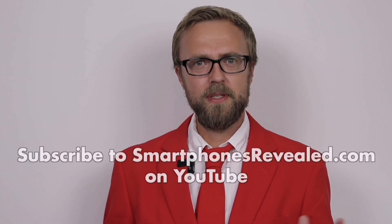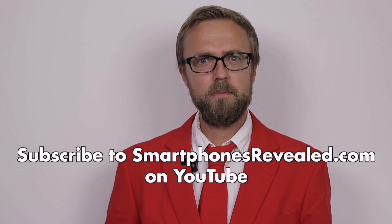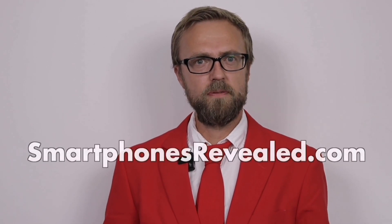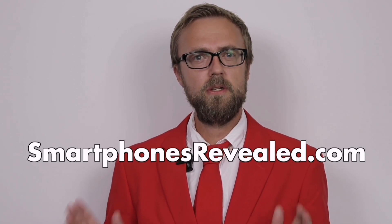If you liked this video, subscribe to our channel and don't miss out on future videos like this. Also remember to visit smartphonesreveal.com for the latest and best prices on new smartphones.